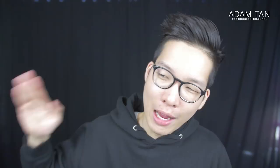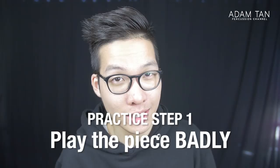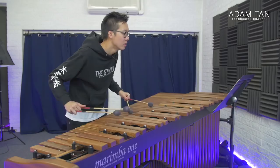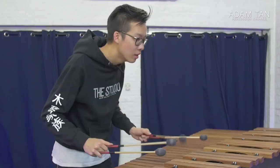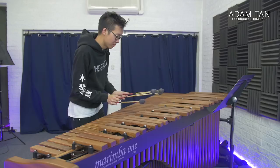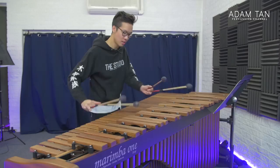Now we move to Stage Two: Practice. Take your annotated score to the marimba and do step one — play through the piece badly. Just play through the whole piece very slowly and very badly, letting yourself make mistakes. Practice is the time to play wrong notes; if your practice sounds good right at the beginning, something is wrong. Play through in a haphazard fashion — try everything. Once you've done this, you'll have a better kinesthetic memory and can allocate your practice time more wisely.